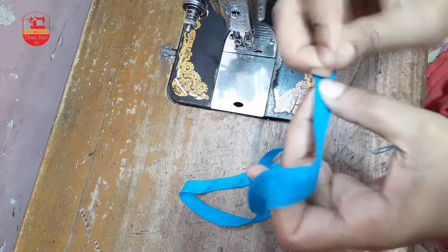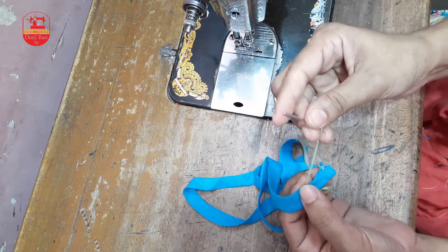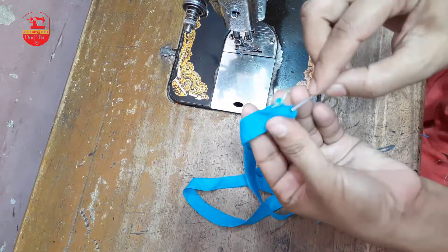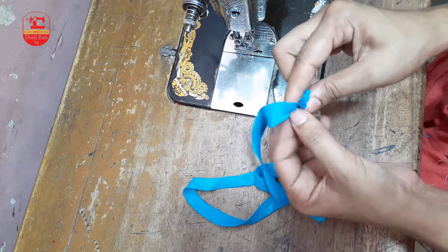Pore ami ekhon ulto pass — ami kaprer bhitar inject kore nebo. Bhalo kore lokho koro monder — ami kebolo korche sudhere-e mota onshute ami ekhane pai piping-er bhitore probesh koriye debo, ebho shompurno. Sutto ke ami potiter bhetor die bher korebo.